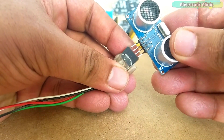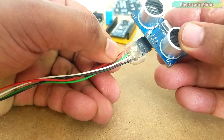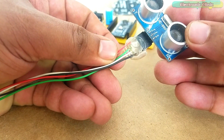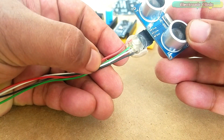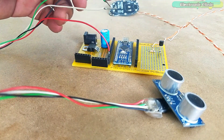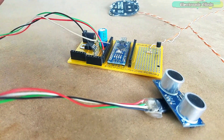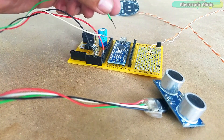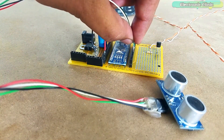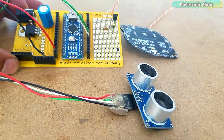This is the HC-SR04 ultrasonic sensor. For easy interfacing, I soldered wires with female headers. The red wire is the VCC, green wire is the trigger, white wire is the echo, and the black wire is the ground. Finally, I connected the ultrasonic sensor with the Arduino Nano as per the circuit diagram already explained. This is how everything looks after soldering — my hardware is ready.